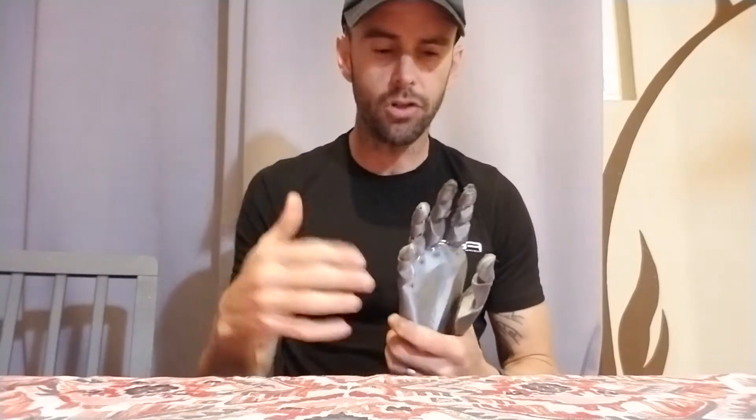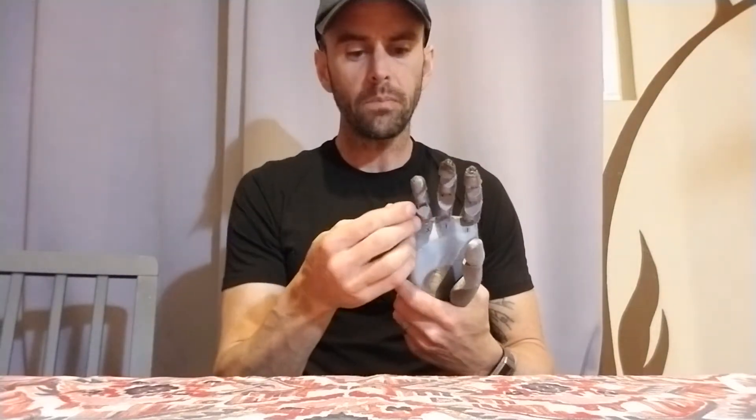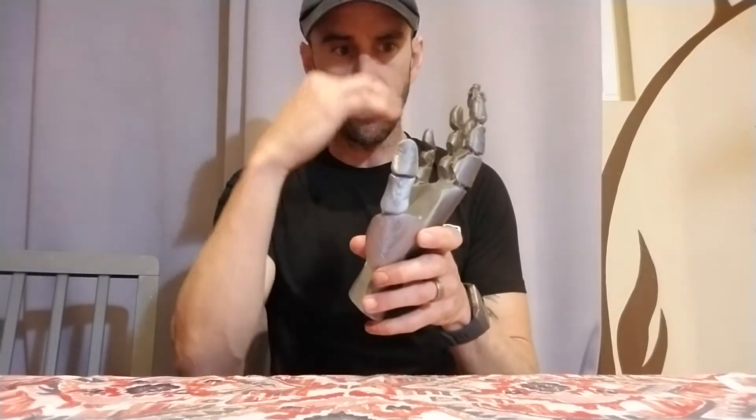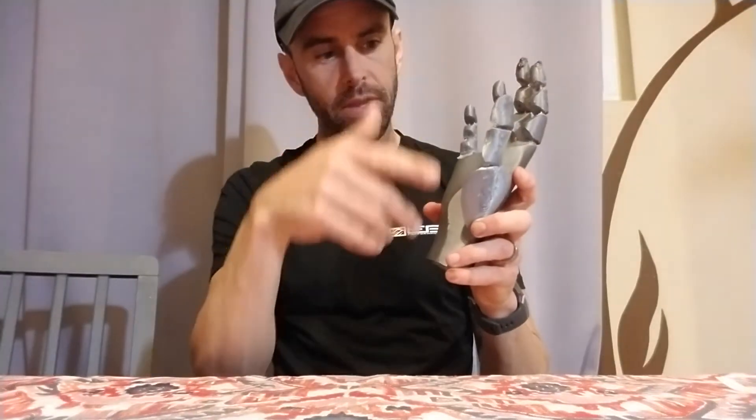A few months ago I had a scan of myself done and got a copy of it. I thought — I've got a scan of myself, I can just take my hand and make a mannequin hand out of it, which is basically what I did. I took my hand into ZBrush, took my body scan into ZBrush, took the hand off, simplified the shapes a lot so it doesn't have veins and tendons and stuff, and then cut it all into segments and routed out the holes where everything was going to go.